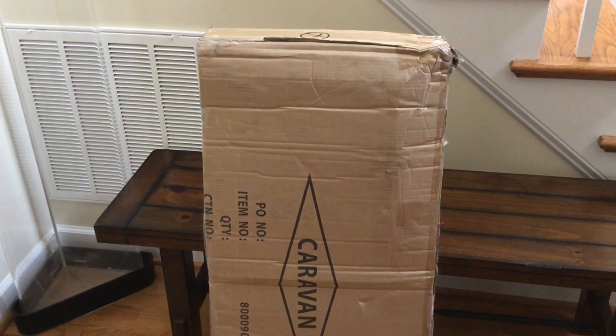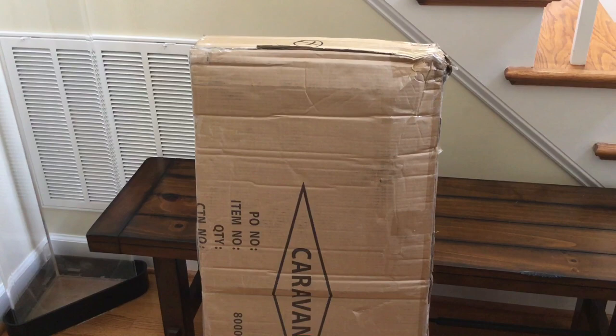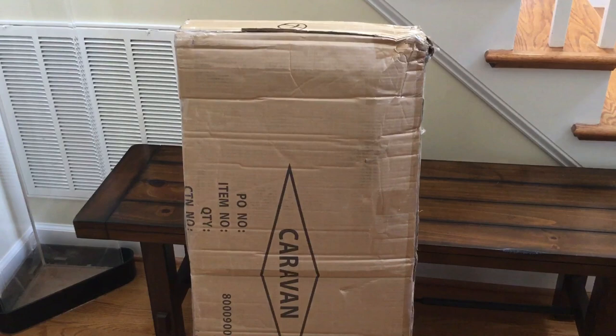We sent it and about a week later I got an email saying that the warranty department had received it — that was last Friday. Literally less than one week later, this just arrived at my doorstep. I have no idea what's in here; it could be my old backpack fixed or it could be a replacement. We're gonna unbox it live so you get the true reaction.